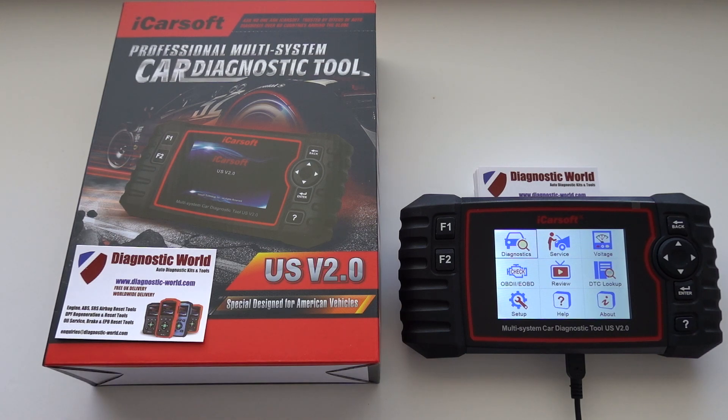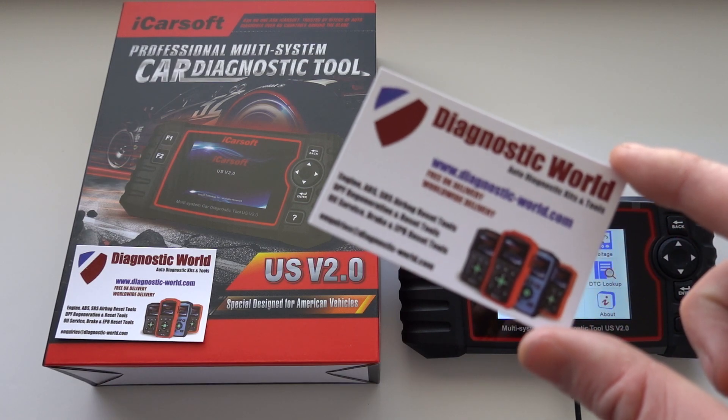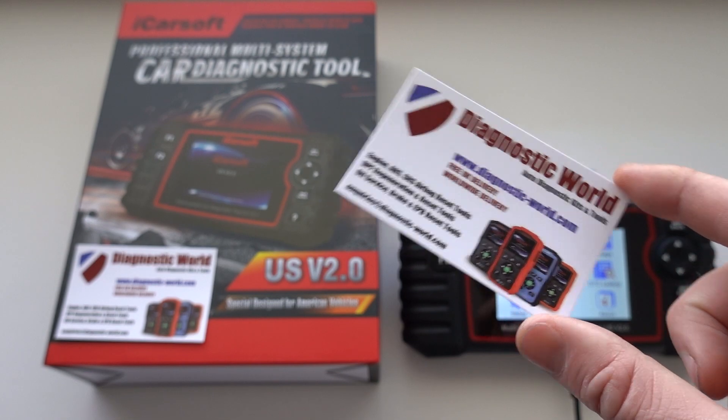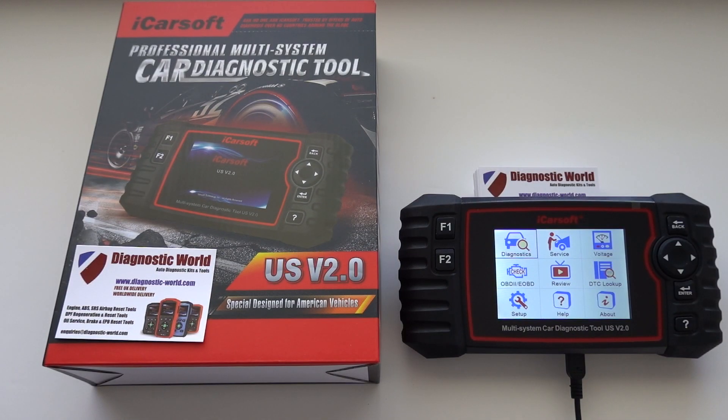Now if you don't have this kit already, you can head on over to Diagnostic World — www.diagnostic-world.com. If you do have this kit, I'm going to put a link in the description below this video to where you can pick up the update to add these two new functions to this tool.